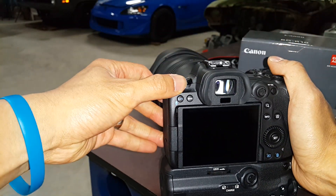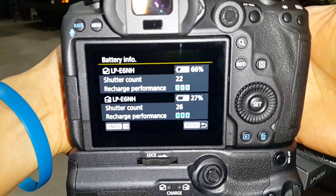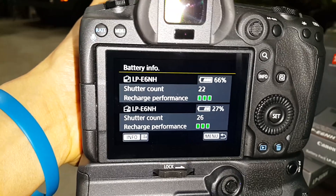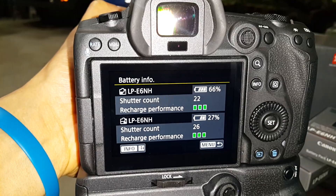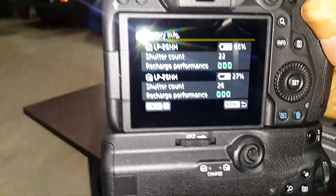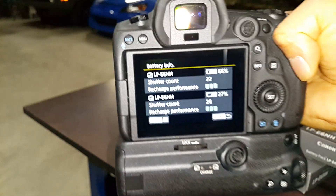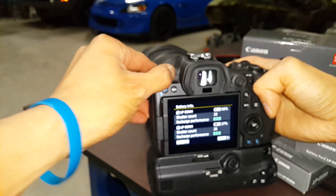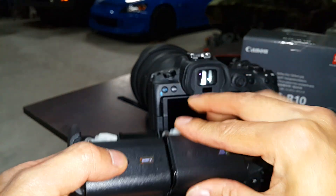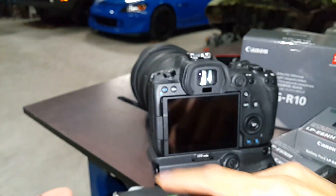I'll show you the menu screen now and what's changed. When you go into battery info, you can see there are now two battery screens. What I found is the camera will always use the higher percentage rating. That 66% was at 100% earlier today, and that 27% has always been at 27% because it wasn't a fully charged battery. It always uses the higher battery bank. I swapped both batteries out just to see if there's any difference in labeling them — whatever higher percentage will just be the one used first.